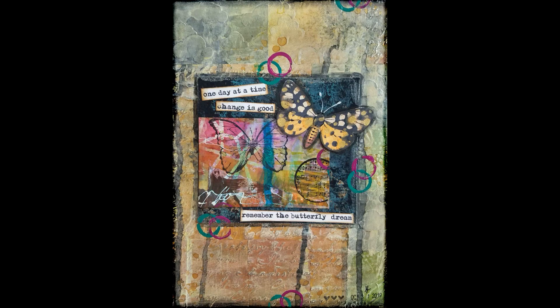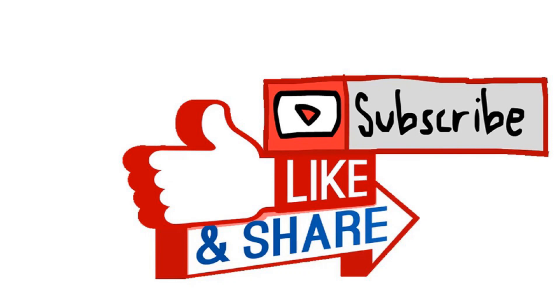An easy art journal page. I hope you enjoyed this video and you will subscribe to my channel for future art videos. Bye!